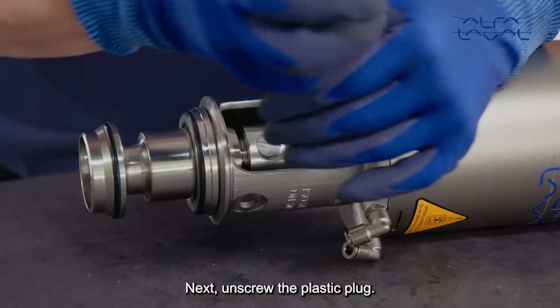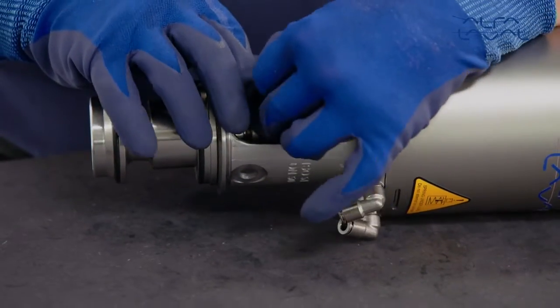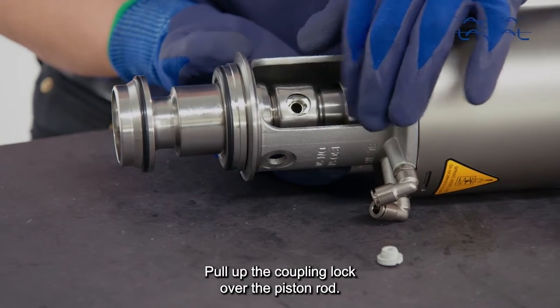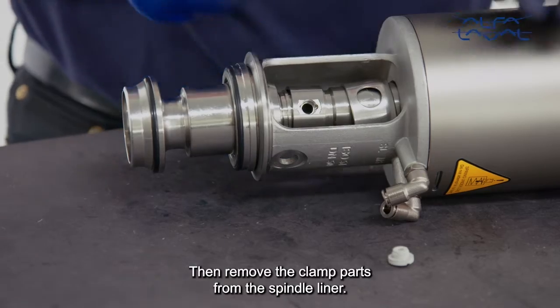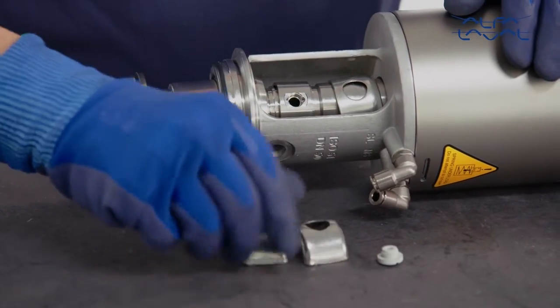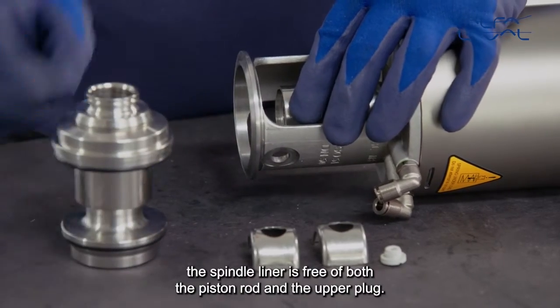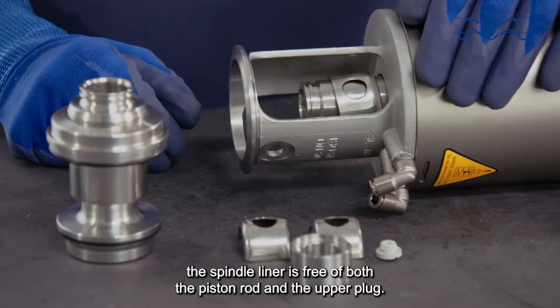Next, unscrew the plastic plug. Pull up the coupling lock over the piston rod. Then remove the clamp parts from the spindle liner. Now remove the upper plug while ensuring the spindle liner is free of both the piston rod and the upper plug.